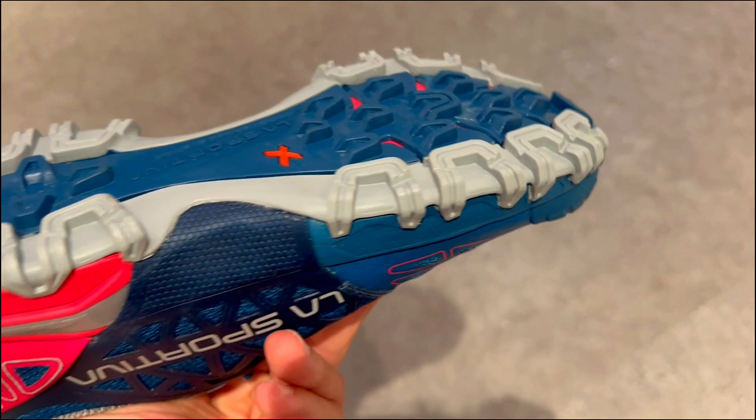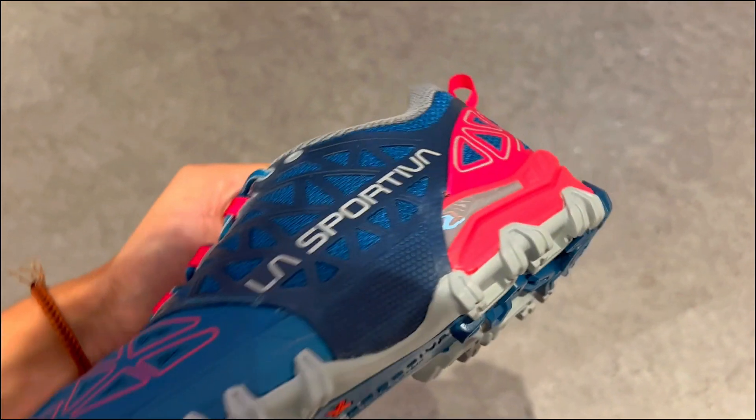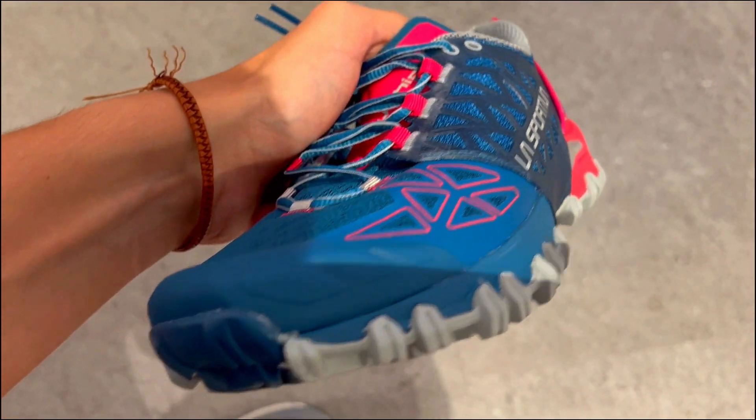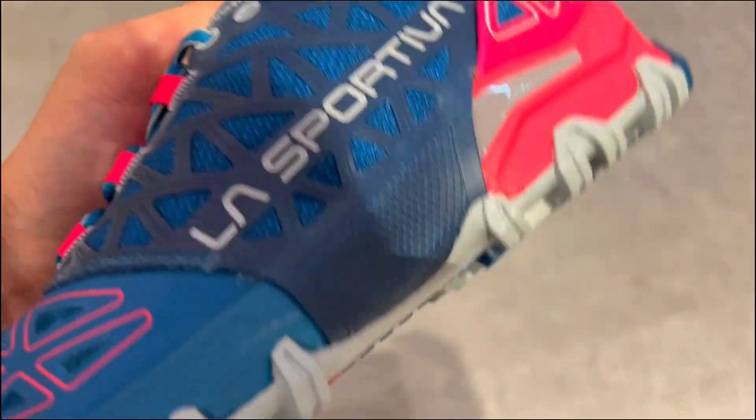If you're after trail running shoes that can handle extreme conditions while keeping your feet comfortable and supported, the La Sportiva Bushido 2 GTX is the way to go.